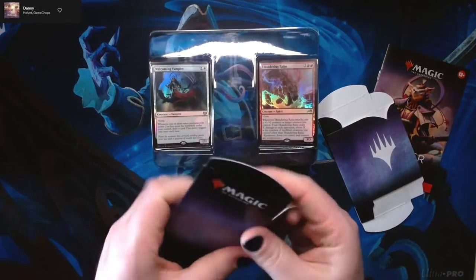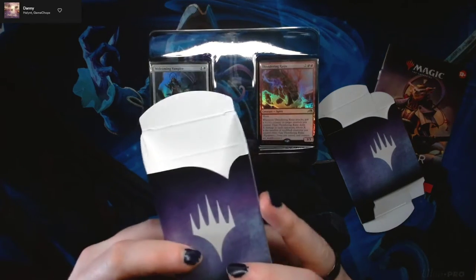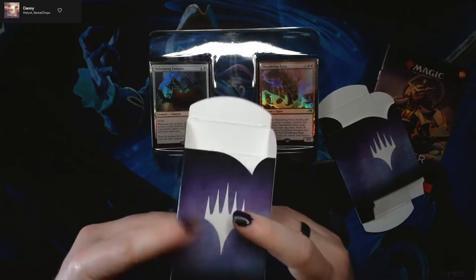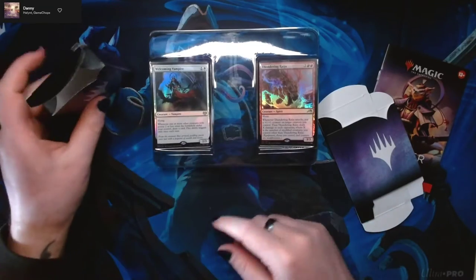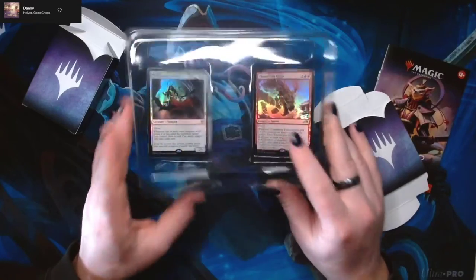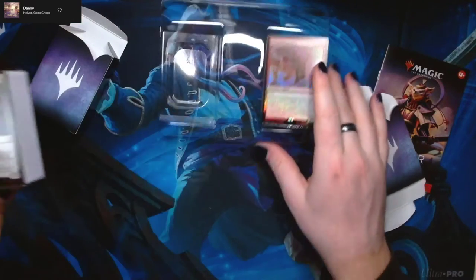We've got these little paper deck boxes, which is nice and all, except for the fact that they don't fit the decks once you've sleeved them. If you wanted to be an absolute savage and just immediately throw these decks into the deck box without any sleeves, then they'll fit in here perfectly.